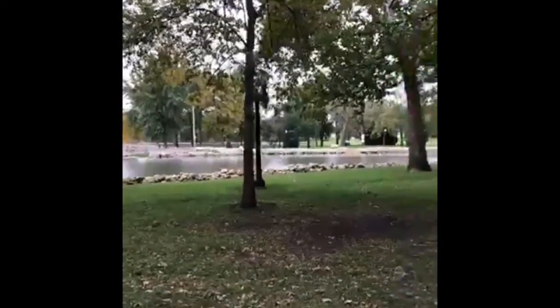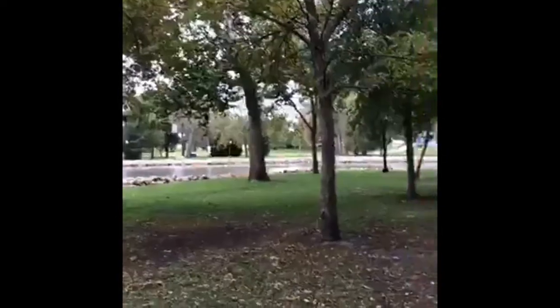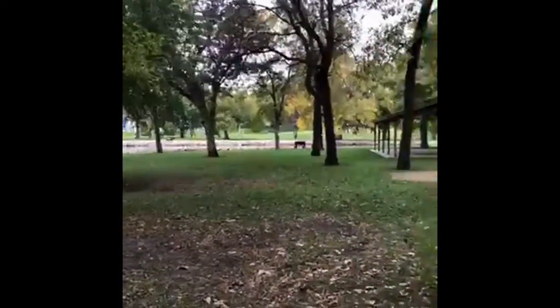Hey everybody! Sorry we're having a little trouble with the internet connection but I just wanted to jump on here really quick. We're going to do a project later today with acorns. So we came out to a local park and we're just hunting for acorns today.